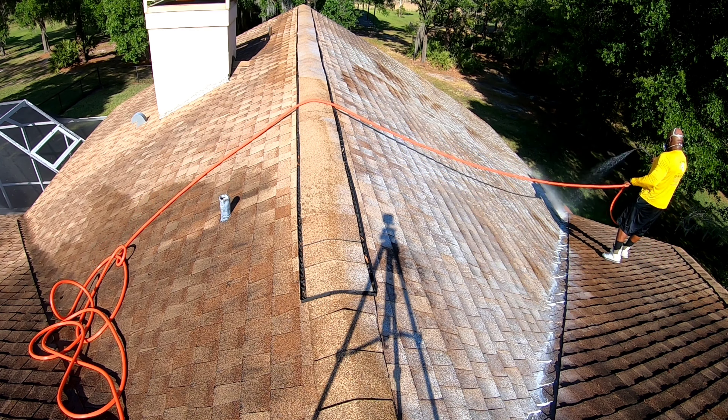All right guys, we're all done over here. The shed came out pretty good, nice and clean. Got the deck all done — quick, easy job. All right, I'm going to pack up and we're done for the day. Thank you guys for checking out the videos. Stay tuned — I've got two videos I'm going to be posting in the next couple of days, so be on the lookout for those. I'll see you next time. Peace.